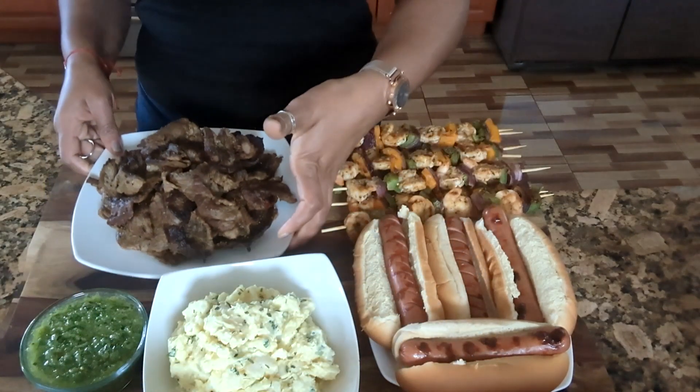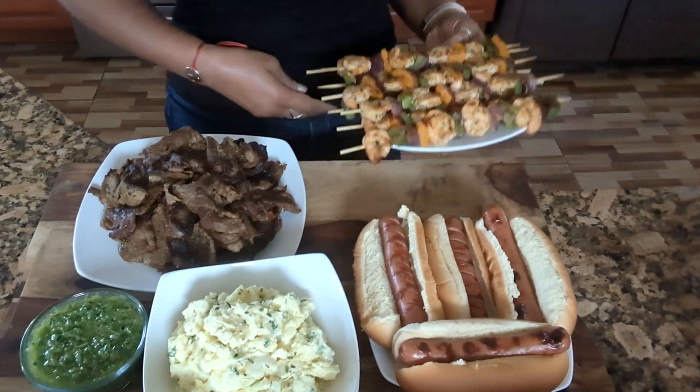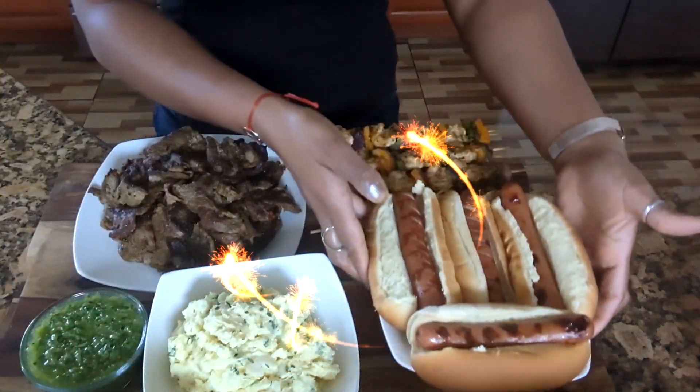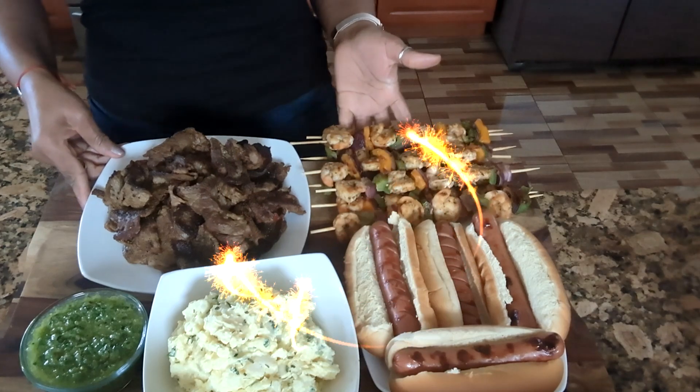That's what I'm going to have on my Memorial Day picnic. I just wanted to share that with you guys.